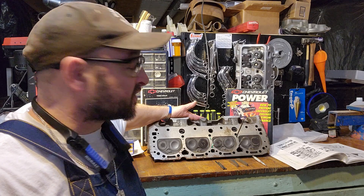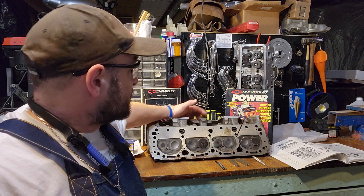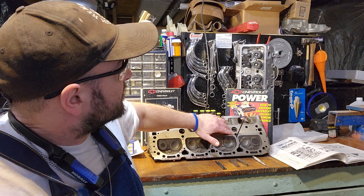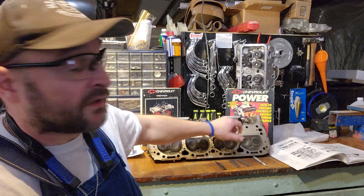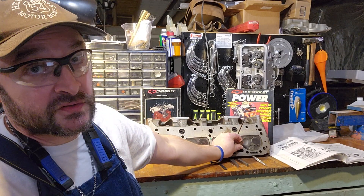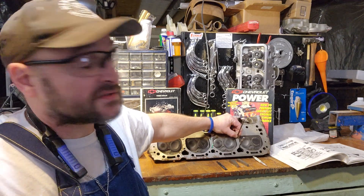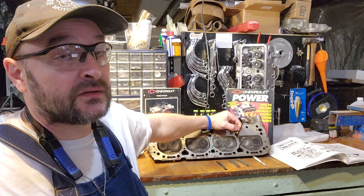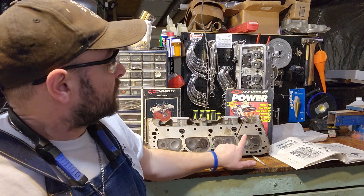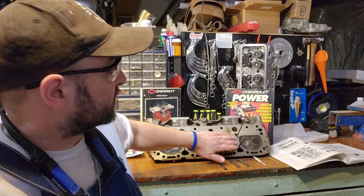I have the original 400 head right here and I have two transfer punches sticking out of these steam holes. This one toward the exhaust side is a quarter inch and this one is a 3/16, so to start with they are two different sizes. This hole is drilled perpendicular to the deck surface of the head.